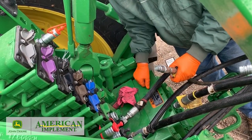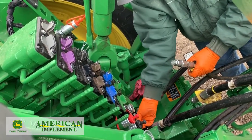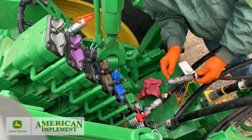First things first, we want to put this case drain in. It's a flat face fitting — pretty obvious on it. It usually has a yellow tag on it to match up with that yellow fitting down there at the bottom, so we'll put it in first.